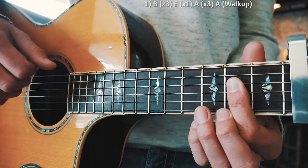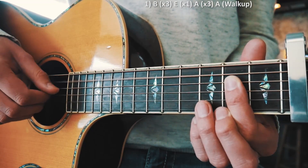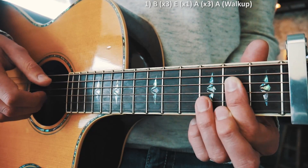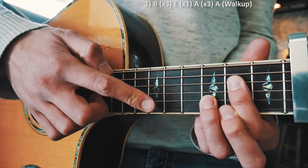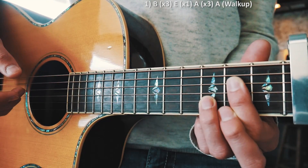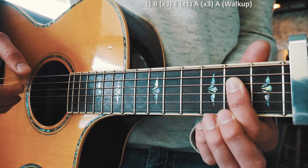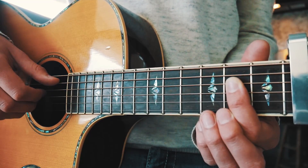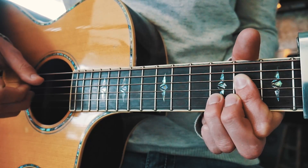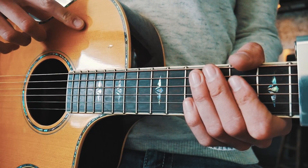This is where that little walk-up thing comes in. What we're doing is going A, D, G, B strings really quickly, and then we go to B and G but we add a third fret onto the B string there. Then we take that back off and go to B and G just on second fret with that regular A chord.